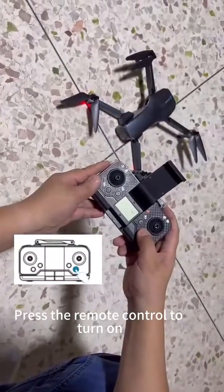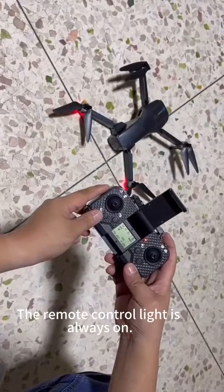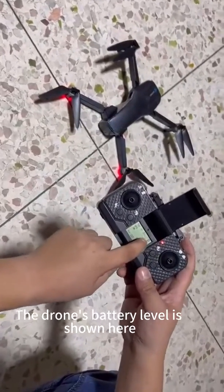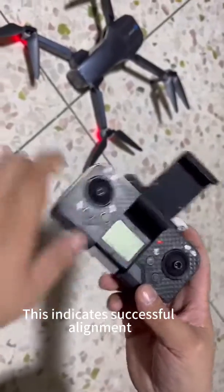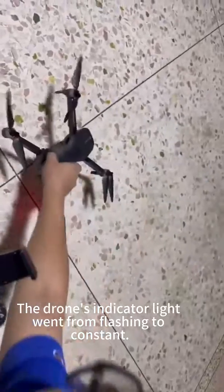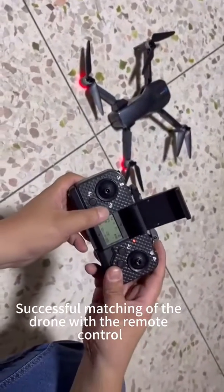Press the remote control to turn on. The remote control light is always on. The drone's battery level is shown here. This indicates successful alignment — the drone's indicator light went from flashing to constant, confirming successful matching of the drone with the remote control.